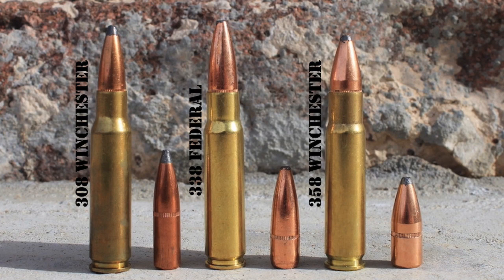The new .30-caliber Winchester cartridge, and the extremely similar 7.62x51mm NATO cartridge the military eventually adopted, was almost exactly as powerful as the .30-06, but those newer cartridges used a significantly smaller package. The original 7.62x51mm NATO M80 ball load fired a 146-grain full metal jacket bullet at 2,750 feet per second — almost exactly the same as the original .30-06 Springfield load, which was a 150-grain bullet at 2,700 feet per second.